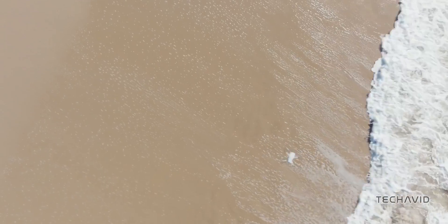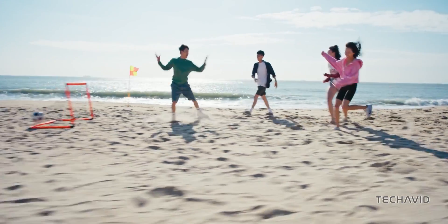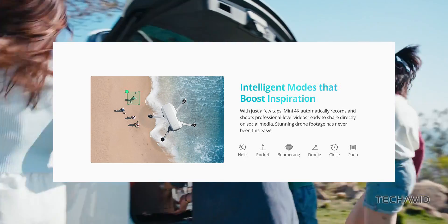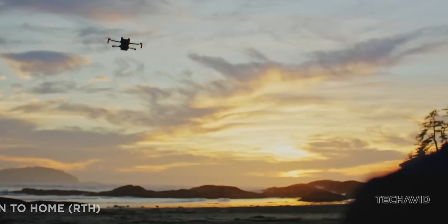The DJI Mini 4K is loaded with features perfect for beginners, like one-tap takeoff and landing, GPS return to home (RTH), stable hovering, and easy one-touch operation. Plus, there are extra in-app learning resources to help you get the hang of flying in no time.